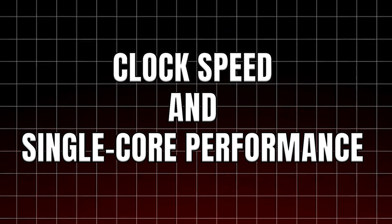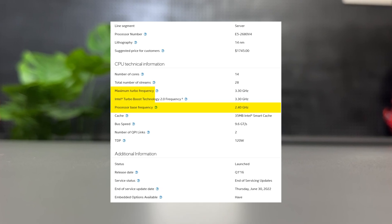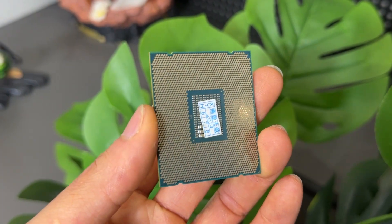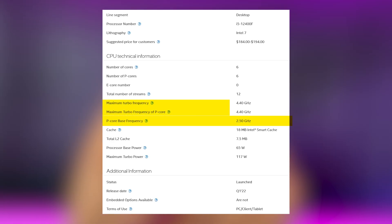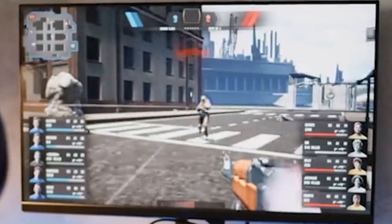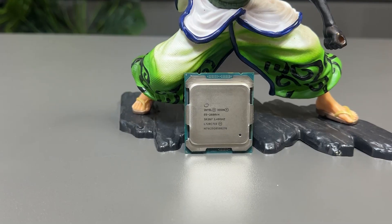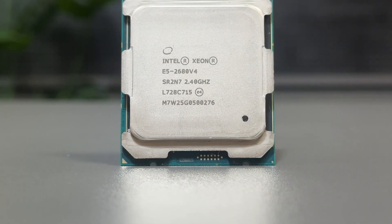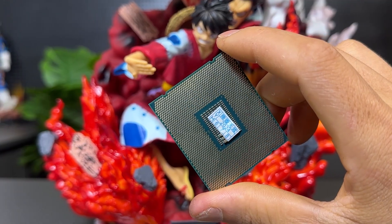Now the i5-12400F has 6 cores and 12 threads. While that's fewer cores than the E5-2680 V4, the i5-12400F benefits from Hyper-Threading which helps with multi-threaded tasks. Let's talk about clock speed and single-core performance. The E5-2680 V4 has a base clock of 2.4 GHz with the ability to boost up to 3.3 GHz. The i5-12400F starts at 2.5 GHz but can boost up to 4.4 GHz. It also supports modern tech like PCIe 4.0 and DDR5, making it more efficient for gaming and modern applications.